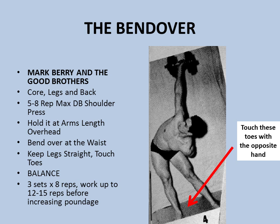For the bend over, start with three sets of eight reps and work up to 12 to 15 reps before increasing the poundage.